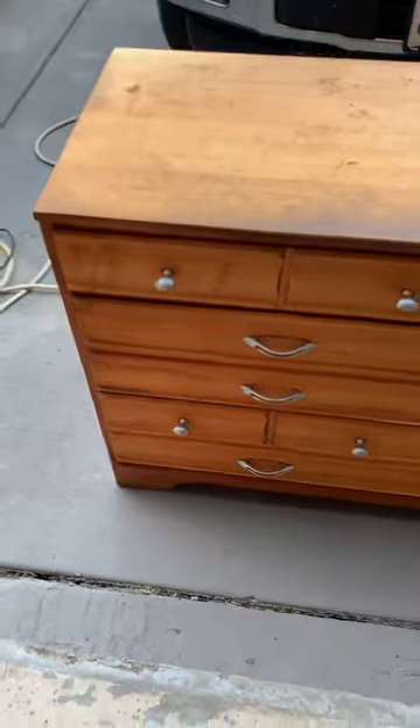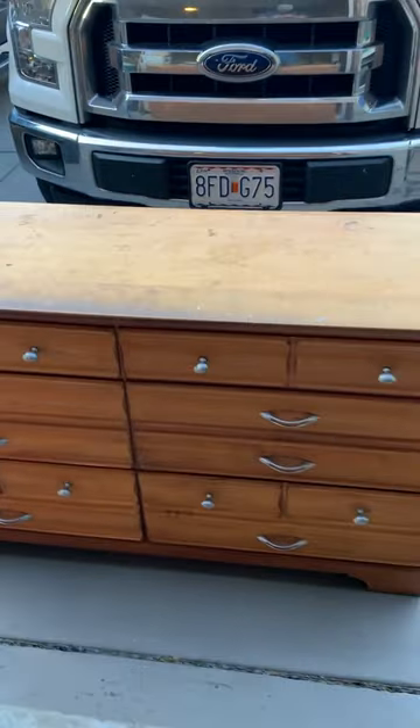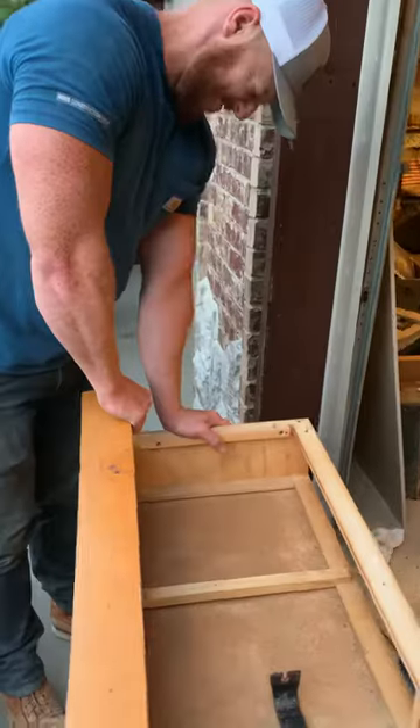I came up with this super crazy awesome original idea to buy an old dresser off Facebook Marketplace and flip it to see if I can make it look way better. You guys tell me how I did in this video.